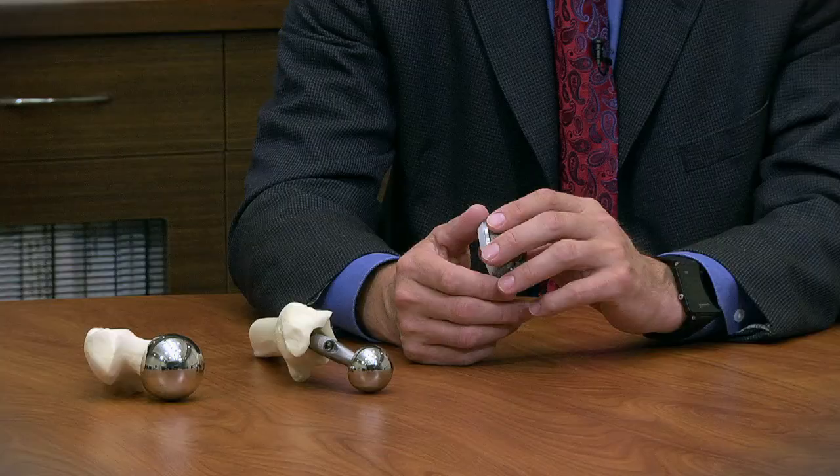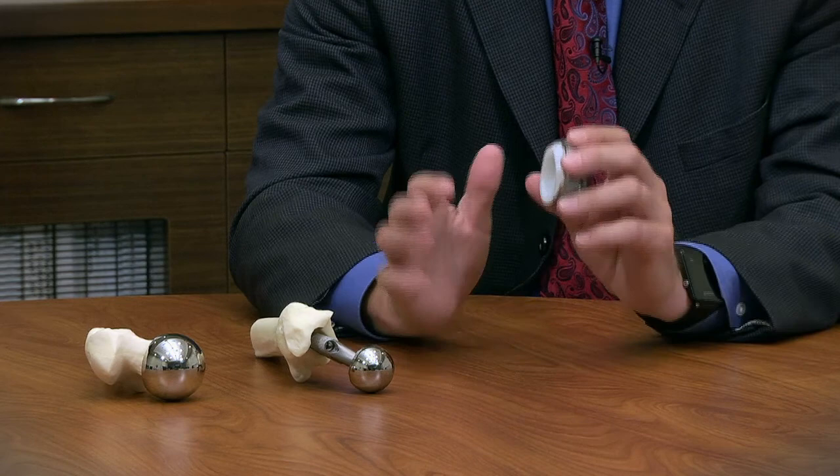It's valuable to talk about the differences between total hip replacement and resurfacing. Total hip replacement is the way that we rebuild or reconstruct an arthritic joint, first developed by Dr. John Charnley out of England — he was actually knighted for the development.